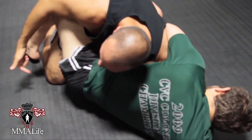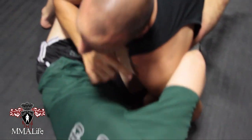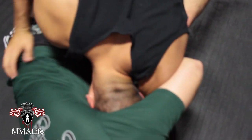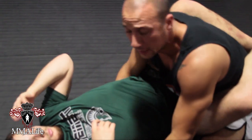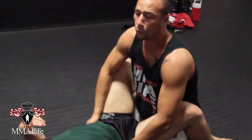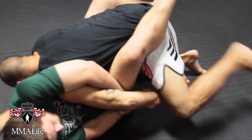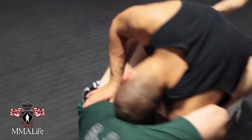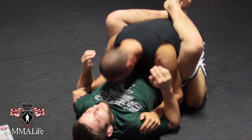This leg here goes in between his butt. If you come over here, you can see there's a hole. My head is going to actually feed through the hole — and that's one of the many escapes. Let's do it again one more time.